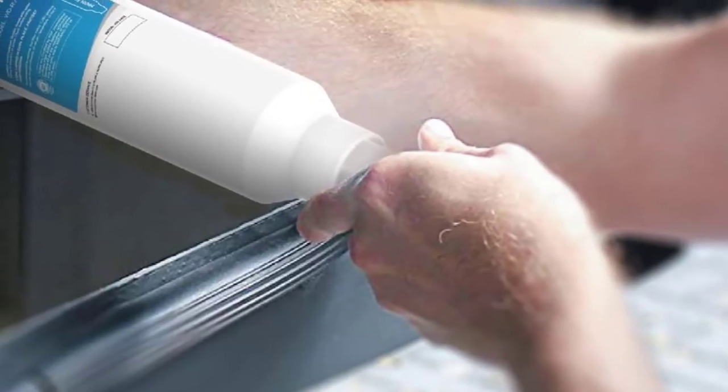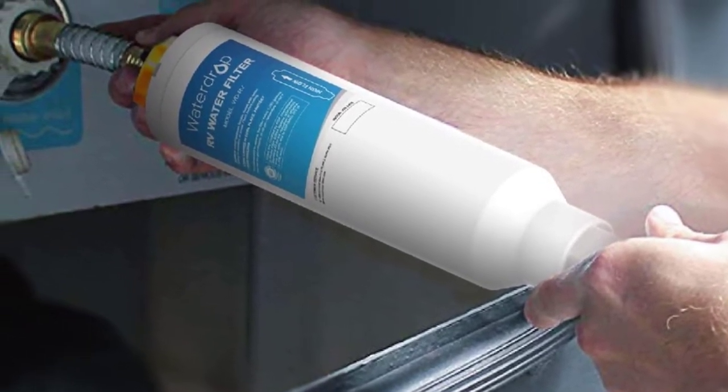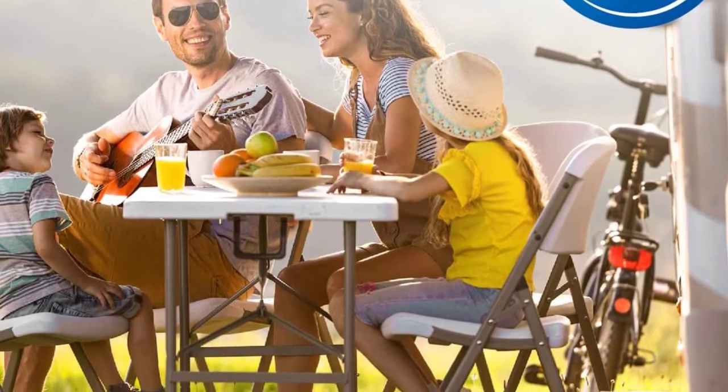At number two: the Water Drop WDRVS1 RV inline water filter. The Water Drop is our best water filter for the money — if you need something affordable, this will be a good product to consider. The unit is rated to last for three months and uses multi-stage filtration to maximize effectiveness.